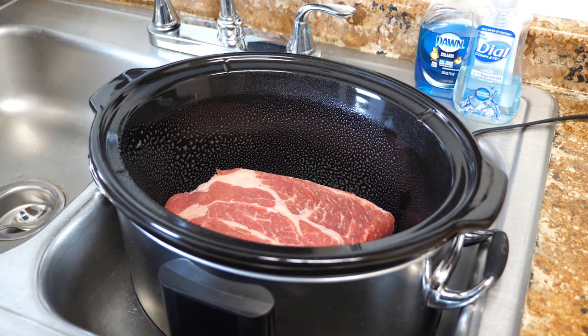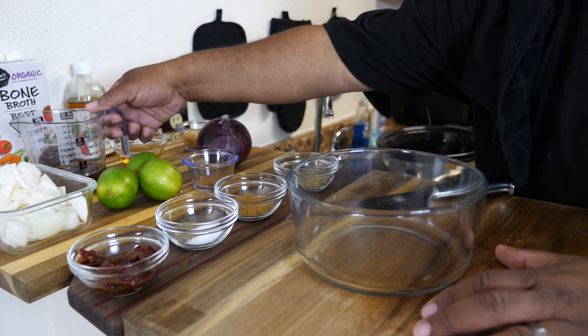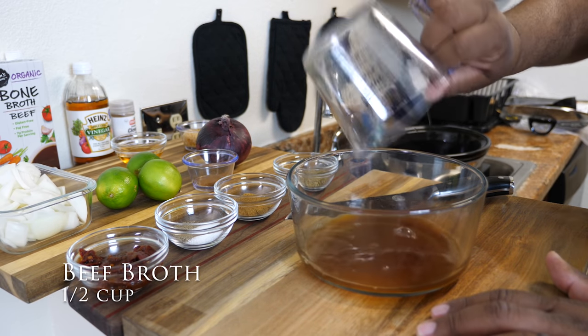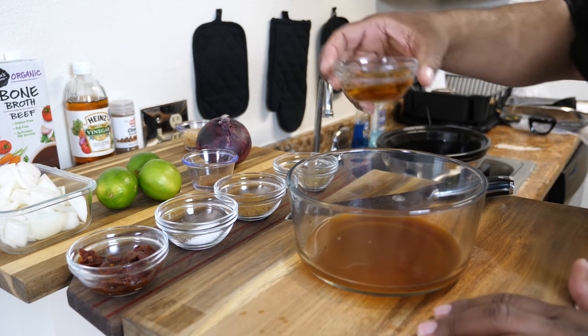Remember, this is a one-pot meal. Now we're getting ready to add all of the rest of the ingredients. I'm gonna start off with just the beef broth — go ahead and pour half a cup in there. If you look on the screen, the instructions are right there. Everything goes in here.